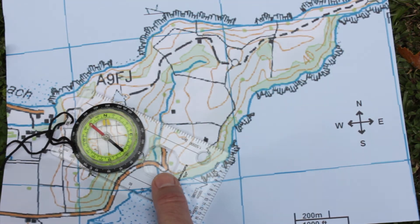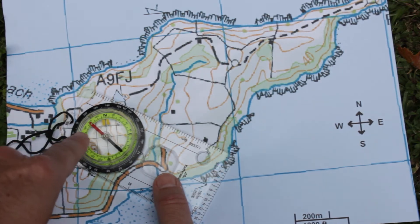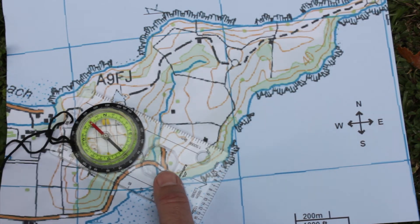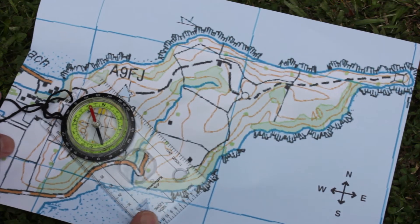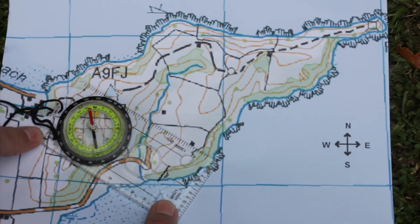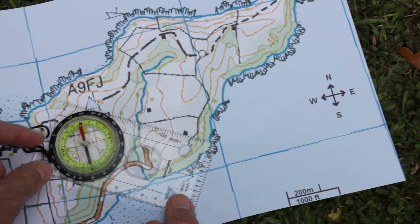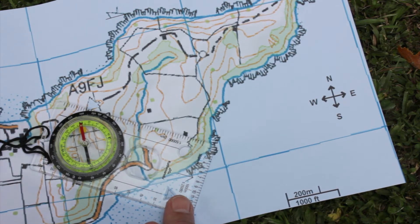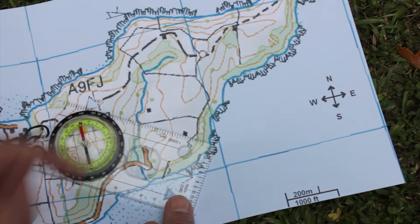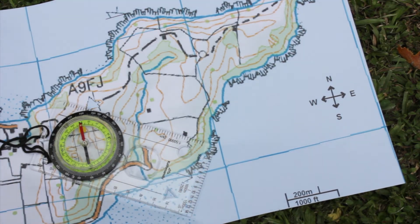But now what we need to do is rotate the entire map and compass together until the red needle on the compass points north. So coming back that way — now it is pointing in the northerly direction that we want it pointing. That's good. And on the map you can see the horizontal northing lines that go from south to north. So we're going in the right direction now.